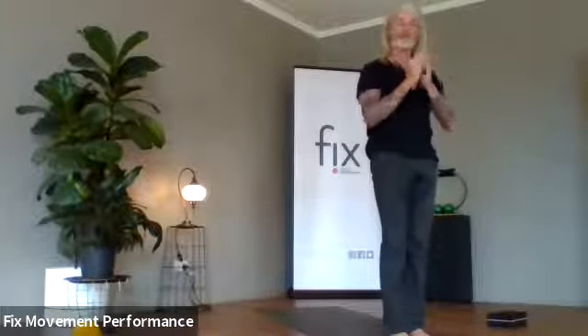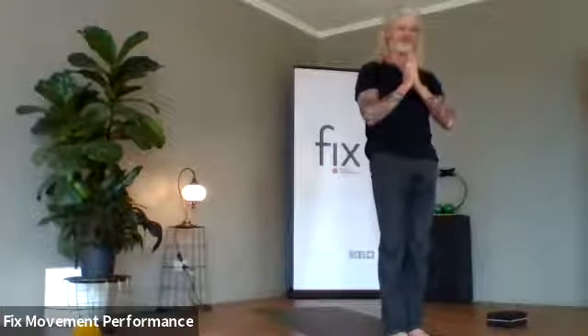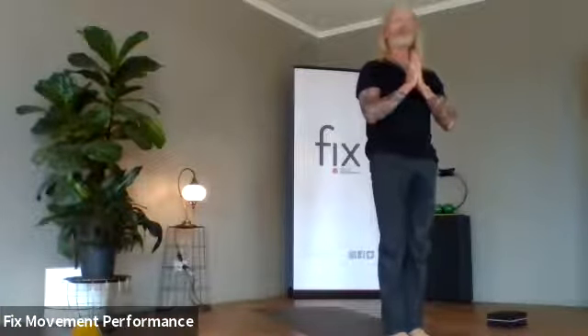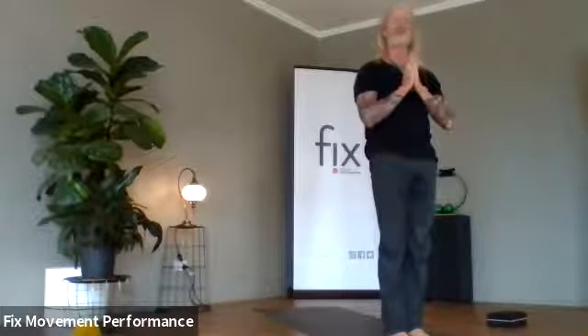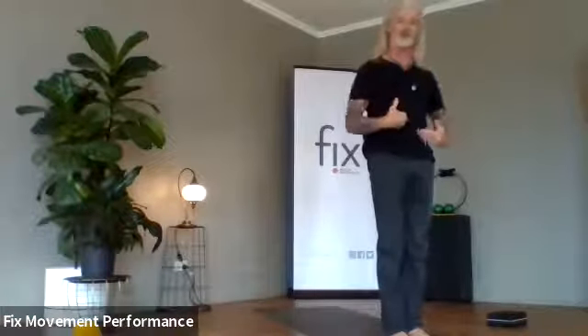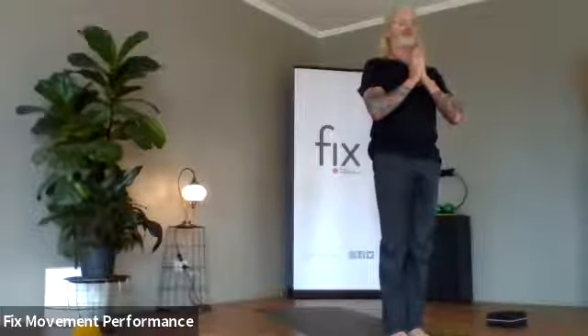Beautiful — you've just done sun salutations on both sides. Now I'm going to take you through another lap each side and add a couple of bits and pieces in. That'll give you an example of how you can build a whole sequence around doing sun salutations, or you can just keep it nice and simple and repeat what you just did, as many times as you wish — as I said, up to 108. It works every part of your body: you're doing back bends, forward bends, working your core, your hips, your shoulders. It's a beautiful exercise.